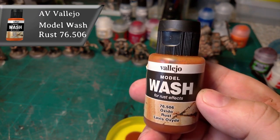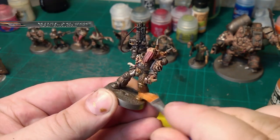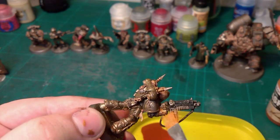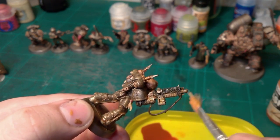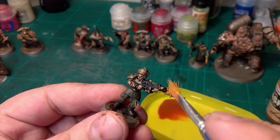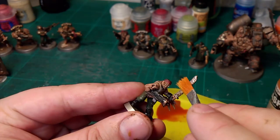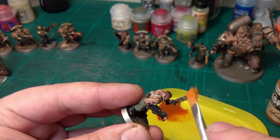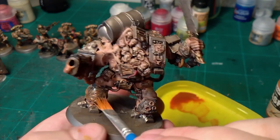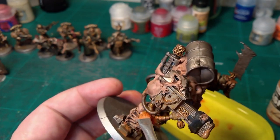Next is Rust FX model wash by Vallejo, and we're going to do the same thing again but mainly only on the metal colors — try not to get so much on the flesh. Get it on all the gun casings and metal parts, like the armor on the guardsman, the helmet on his shoulders, the sword, the arm — anything metal, gun casings, anything like that.